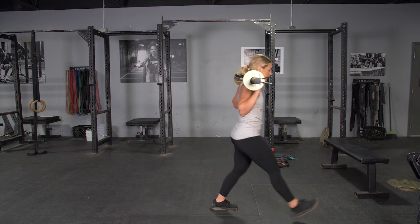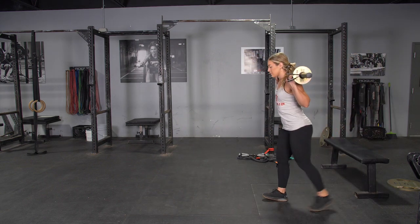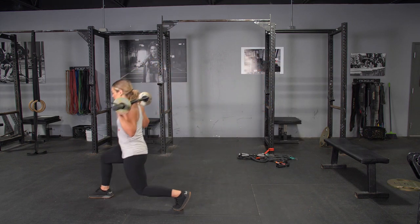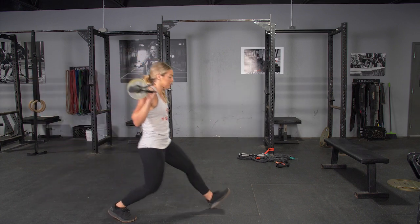From this position, take a large step forward three or four feet depending on the length of your legs, keeping your weight on the heel of your front foot, lower down until your rear knee nearly touches the floor, then press through the heel of your front leg.